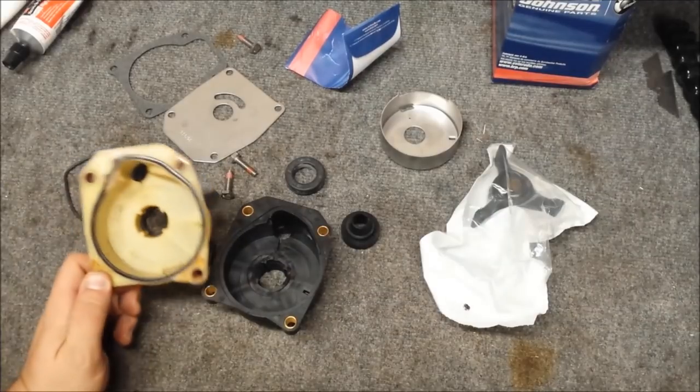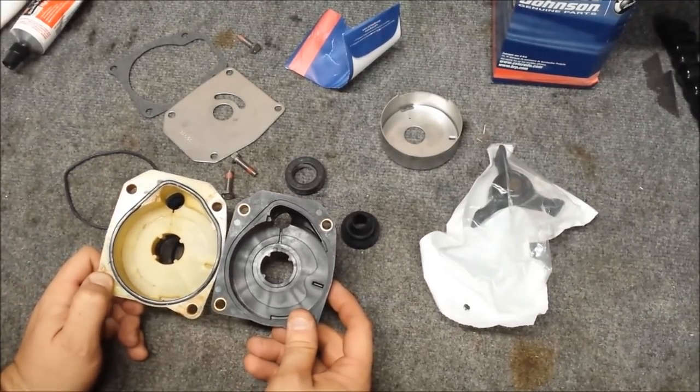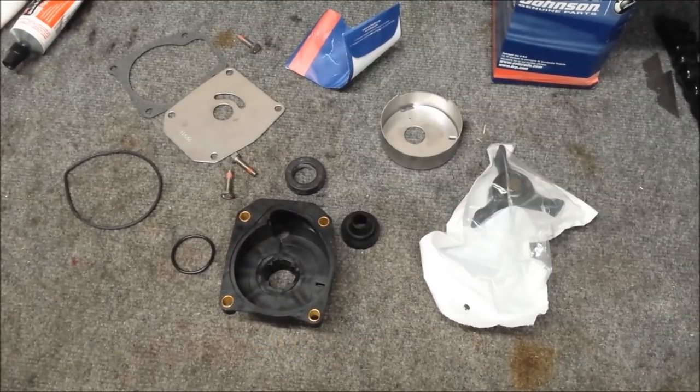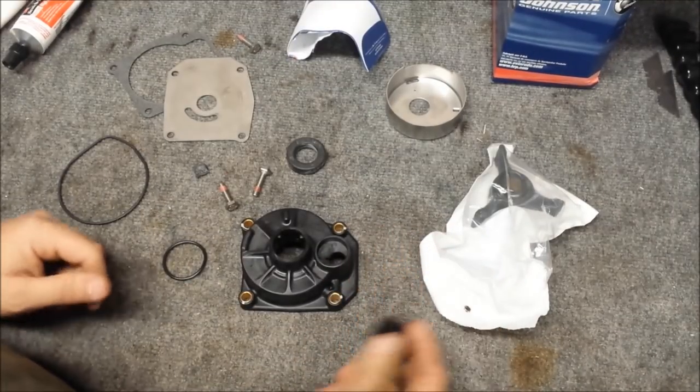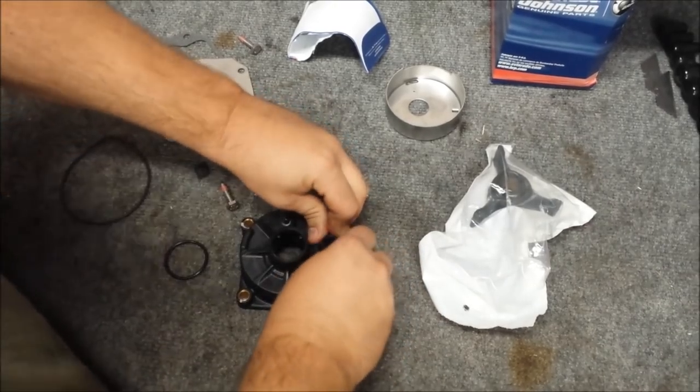Our old one did not have one, but it also doesn't have little channels like this one does. And it shows me that it usually goes in there, so we'll go ahead and do it. So this is our water tube grommet — that slides on right where I took it off, just like so.